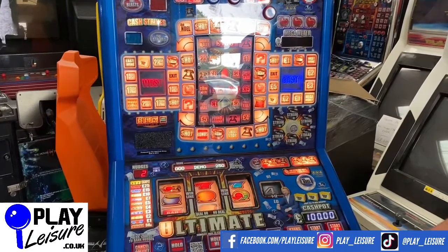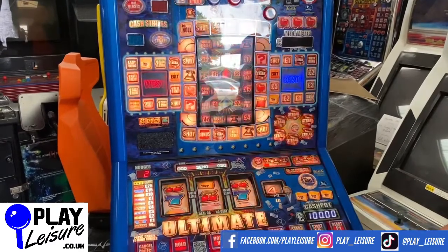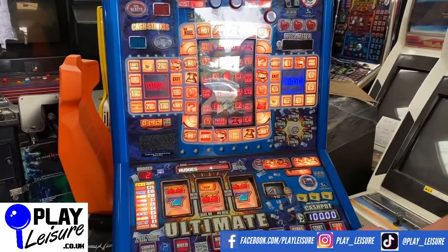Remember, we are on Facebook at facebook.com/playleisure and YouTube at youtube.com/playleisure with fruit machines. Lots of interesting videos, playthroughs, and other bits and pieces on there.